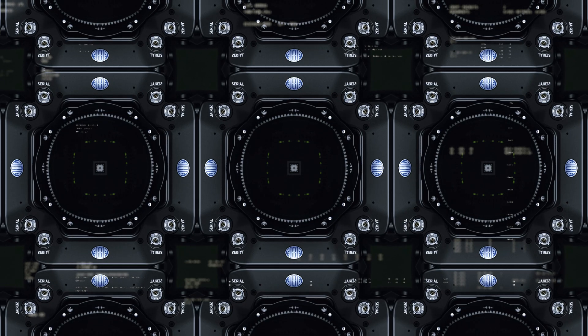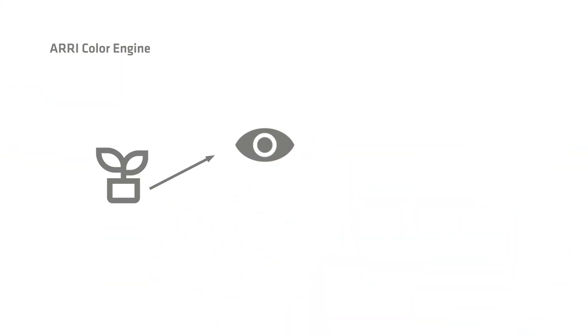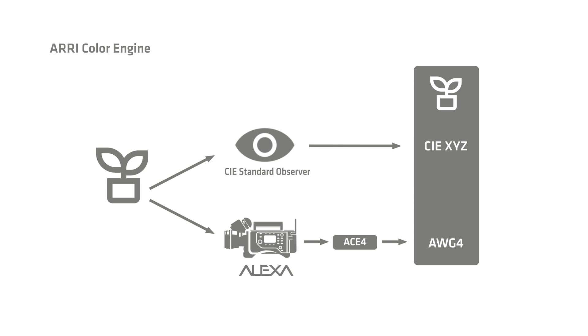In this talk, I'll be going into details about the Reveal Color Science system in the Alexa 35, and more specifically, the ARRI Color Engine 4, the ARRI Wide Gamut 4, and the new log-to-log ARRI Look File 4. To discuss the ARRI Color Engine 4, I wanted to take a step back and describe what it means to have a Color Engine in the first place. The Color Engine's role is, in simple terms, to convert the signal from the ARRI camera into something that's equal to what a human visual system would see. The International Commission of Illumination refers to this as a standard observer. So this is precisely the role of the ARRI Color Engine 4. Our ARRI cameras do not see the world natively the way humans do, and so a calibration step is required. And this is what we refer to as a Color Engine.